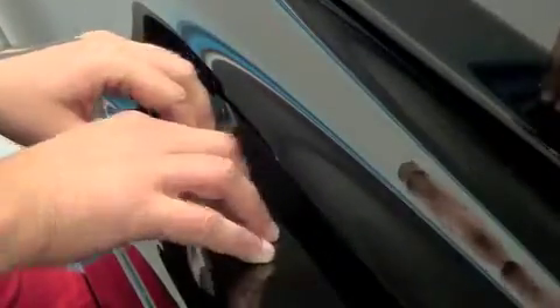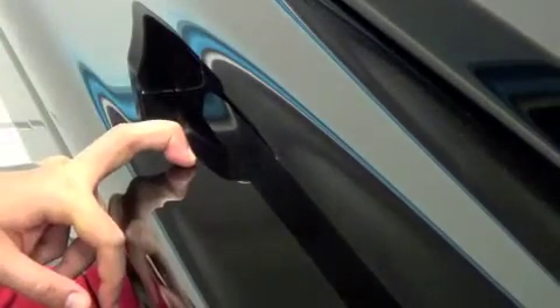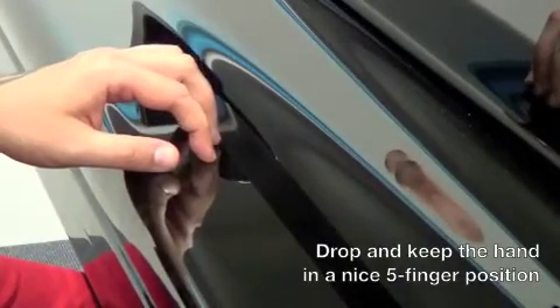We don't play piano like this. We actually play like this. So let's try and replicate that feeling of gripping and leaning the weight while keeping the hand in a nice position like that.